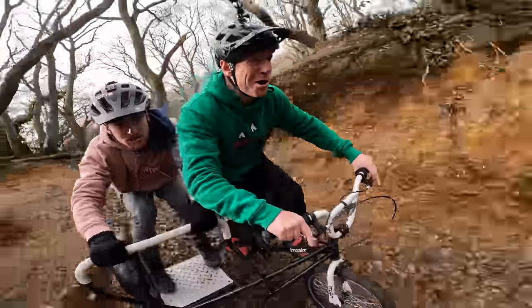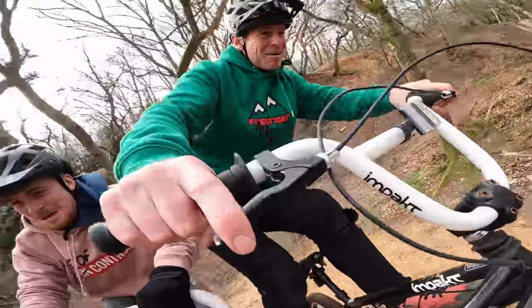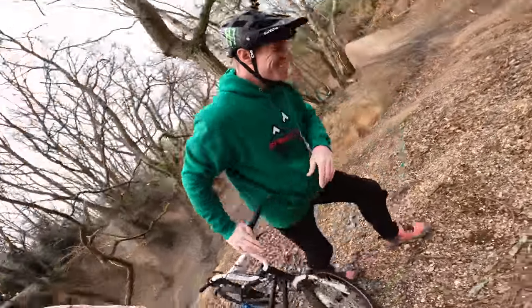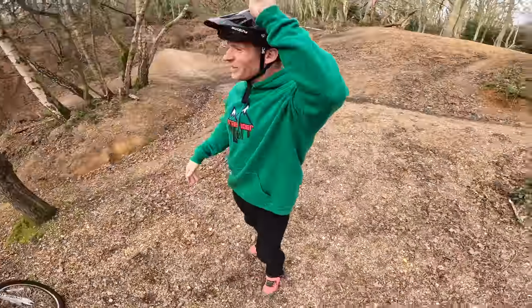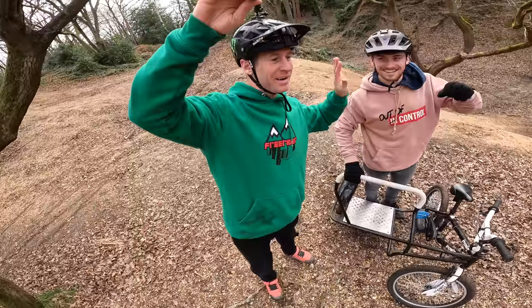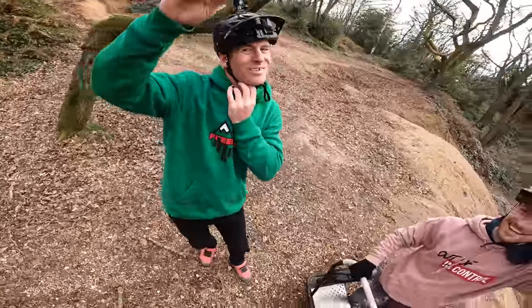Oh my god! Oh yeah, that was so good — actually insane! We fully drifted down there. That was quite good. Wait, that was a blinded high five by the cam! Oh my dreams, that was sick!